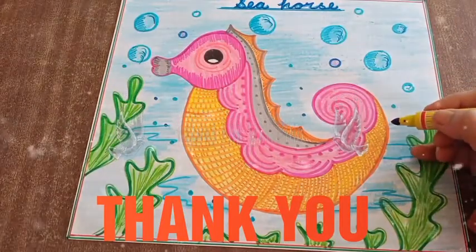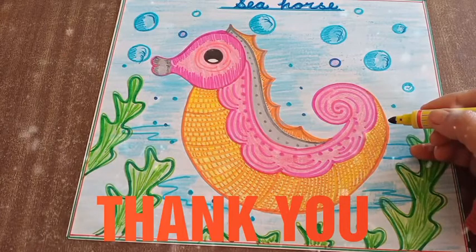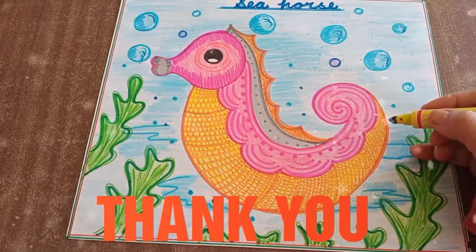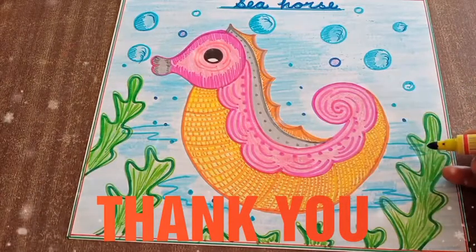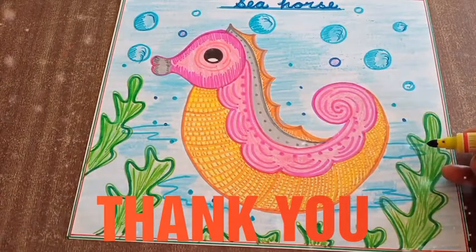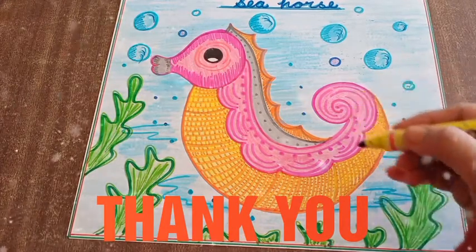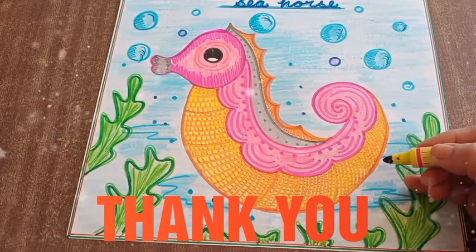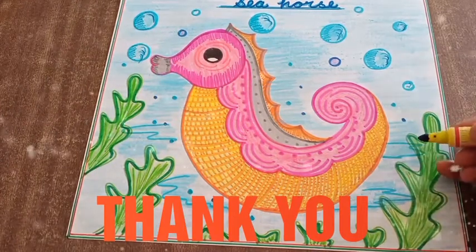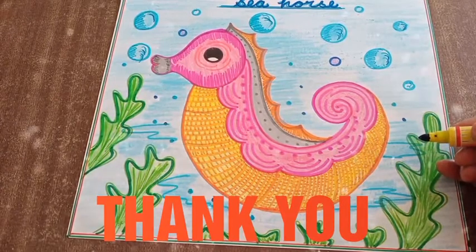Next step, you will take a sketch pen and do the outlining like this, using different colours to complete your painting. You can create a beautiful scene like this. If you want to change the colour or design of this seahorse, you can. That's all for today — hope you all have understood this easy drawing. Thank you children, bye bye, take care.